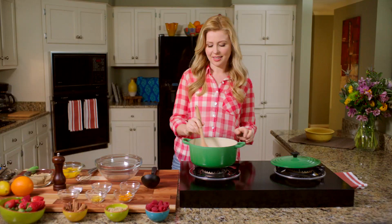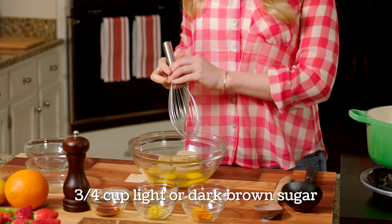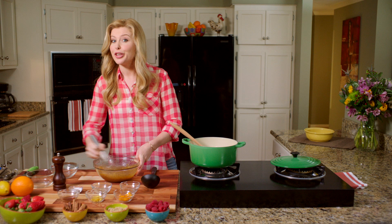Our rice is nice and tender now. I'm going to show you how to temper our yolks. You take four egg yolks, drop them in a large heavy bowl, and add our brown sugar — that's going to add a wonderful rich sweetness. Whisk that all together until you get a light brown color, creamy and uniform in texture.